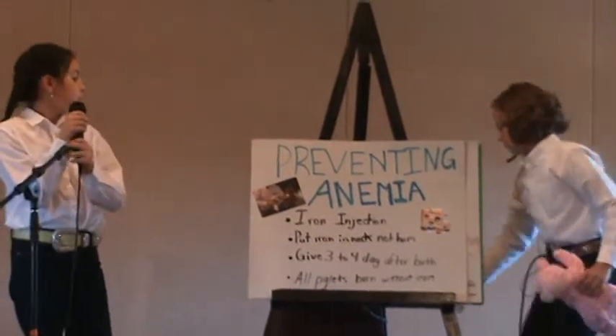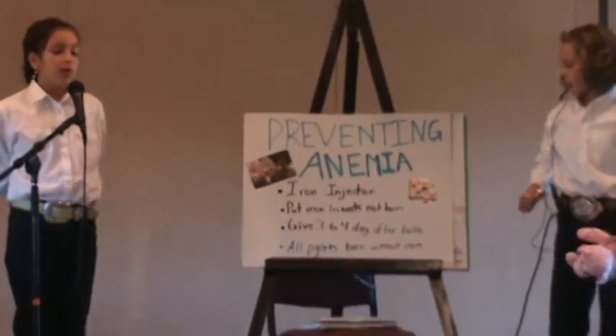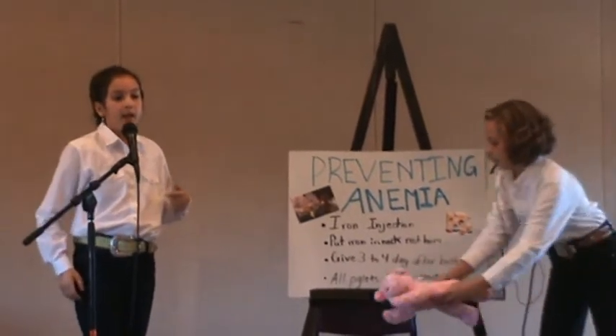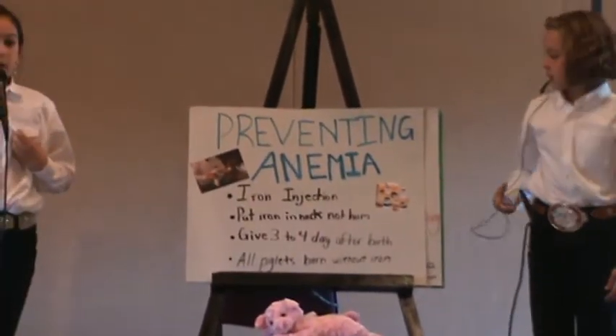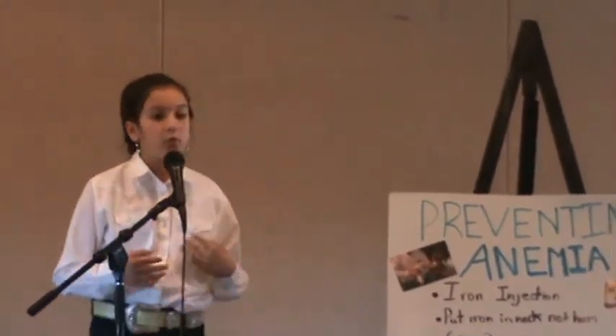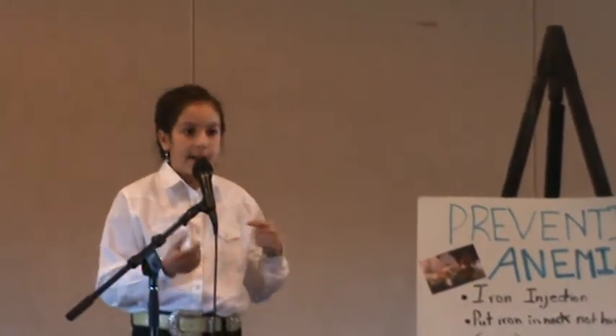Preventing anemia. To prevent anemia, you give the iron injection to the piglet. You want to put the iron injection in the neck, not the ham, or else it will leave a stain and the meat won't be as appealing to the consumer. Give it three to four days after birth, because that is when they have the lowest iron. All pigs are born without iron, except for feral pigs — they get their iron from rooting and roaming in the dirt.